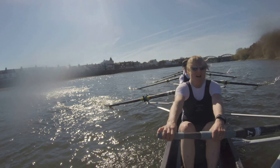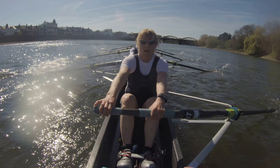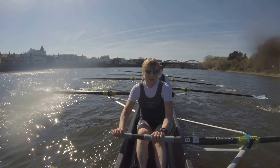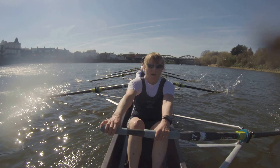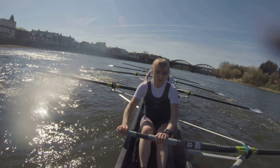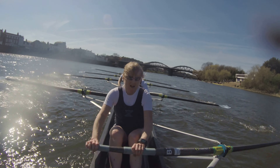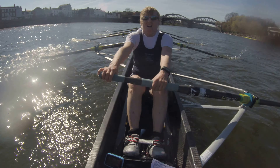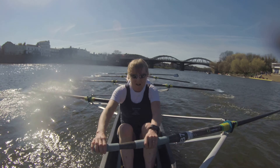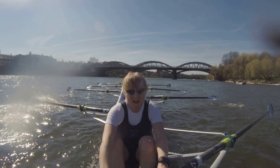Nice job, ladies. Relax the shoulders here. Get a little more tight. Relax the shoulders. And one. Relax the shoulders. Two. Three. Four. And five. Just need a little more run out of the boat right here. Eyes up. Relax the shoulders. Eyes up. Good. Now let's get those legs back on, ladies. No off strokes here. Good. Next boat's about three and a half open water lengths in front of us. We can catch them. 30. Get the hands around the corner.